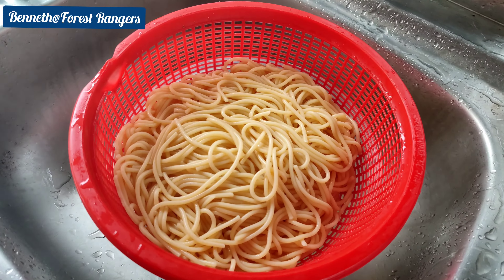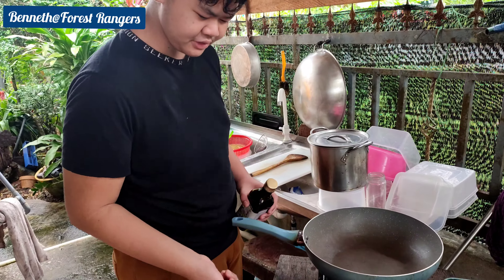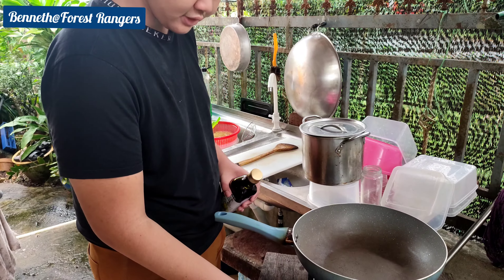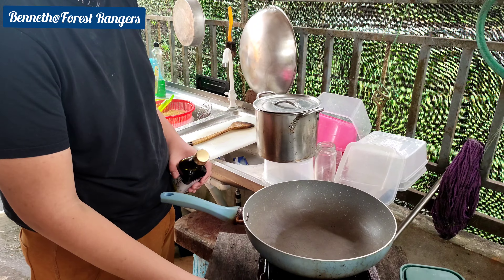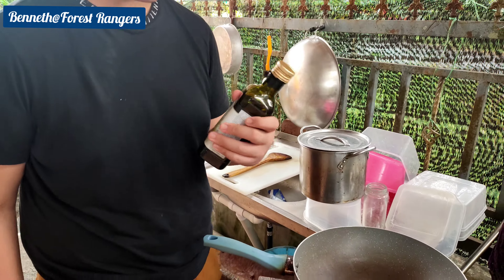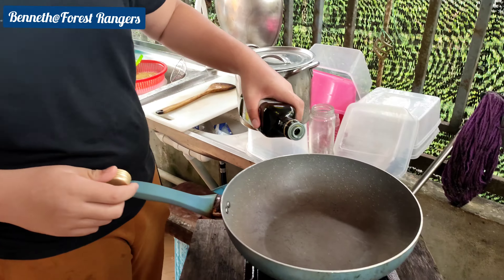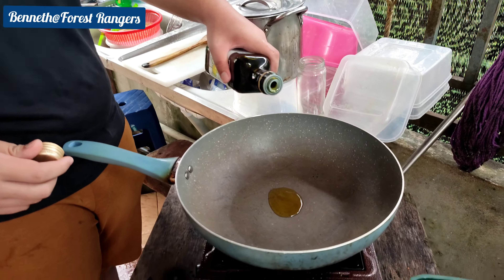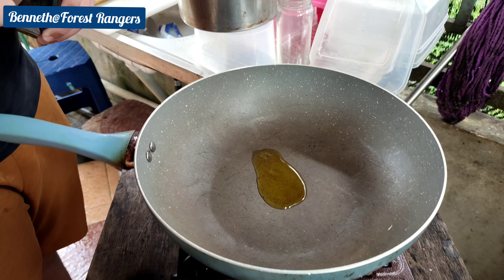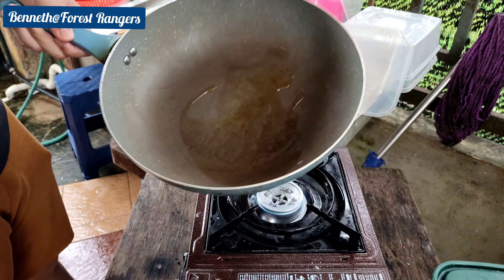Now we're going to make the pasta sauce, or the spaghetti sauce. We're going to start on fire. I'm going to use olive oil, so we're going to pour on this much and just turn it in.